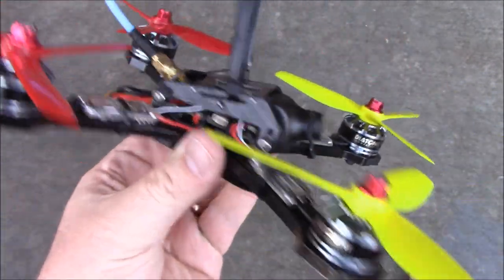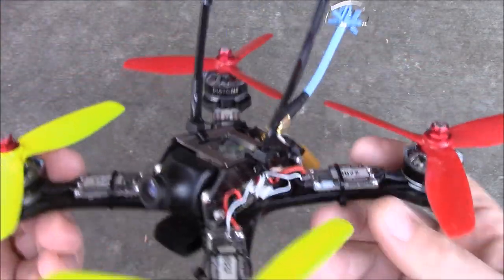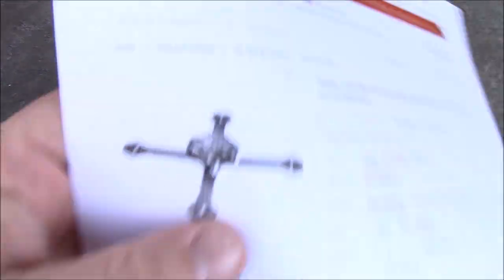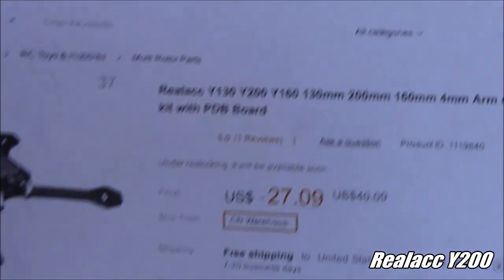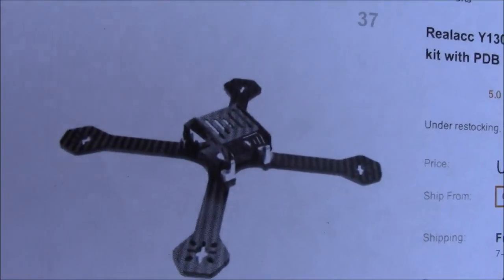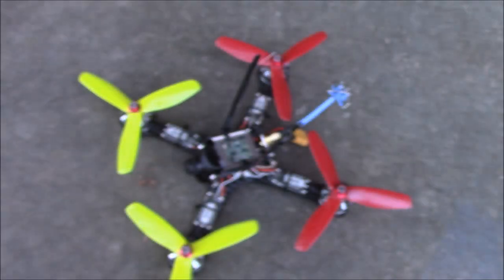I've got another video review about this frame and it's actually a really awesome frame. So with Diatone having great success with it, it wasn't long until another company decided to make one that looked a lot like it. This is the Real ACC Y200. It comes in three different sizes — 130, 160, and 200 — and today I have the 200 to look at, and yes, it looks a lot like the Crusader GT2.